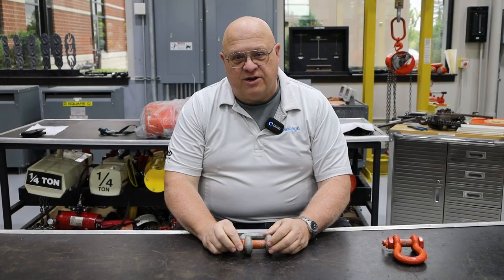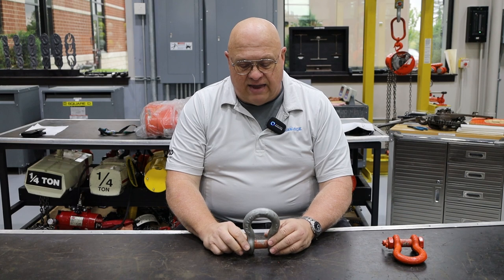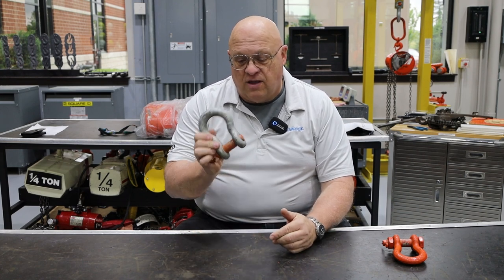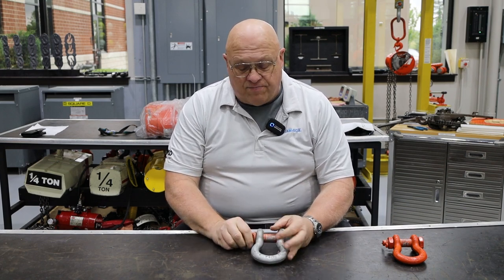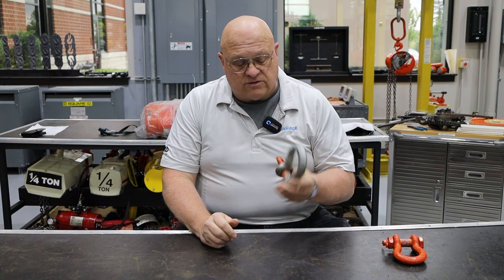Good day everyone. My name is Henry Virgena. I'm the trainer for Columbus McKinnon, and today we're going to show you the proper way to do a frequent inspection on a shackle — or what some people would call a pre-use inspection. Basically, I have a shackle here. This is a six-and-a-half ton, seven-eighths shackle.